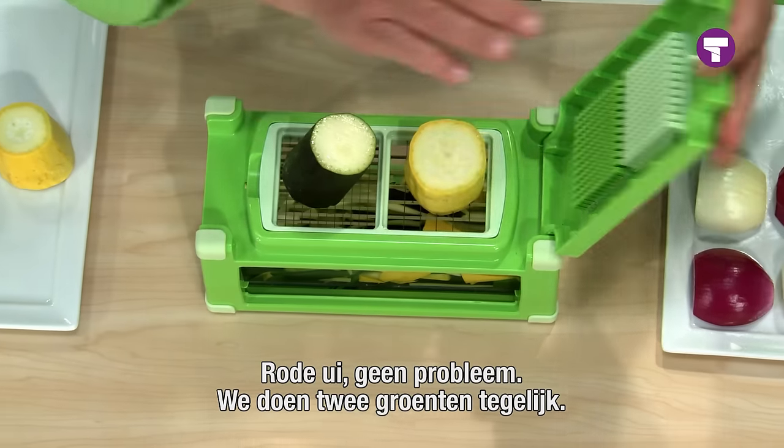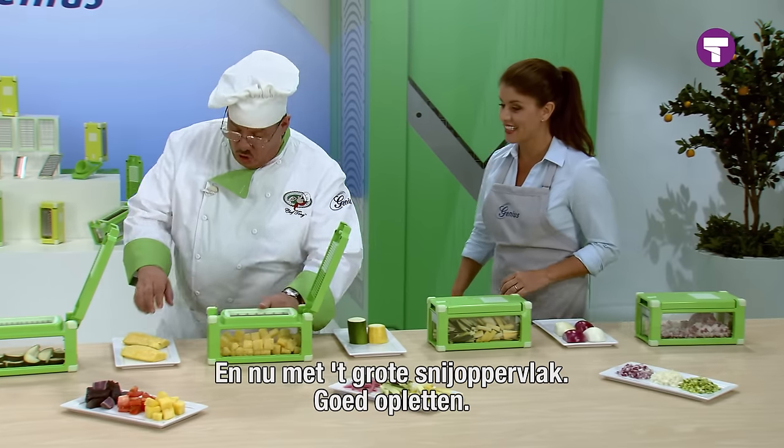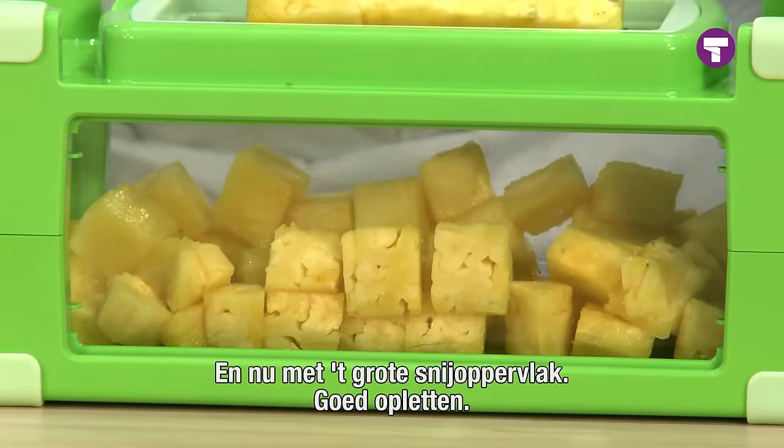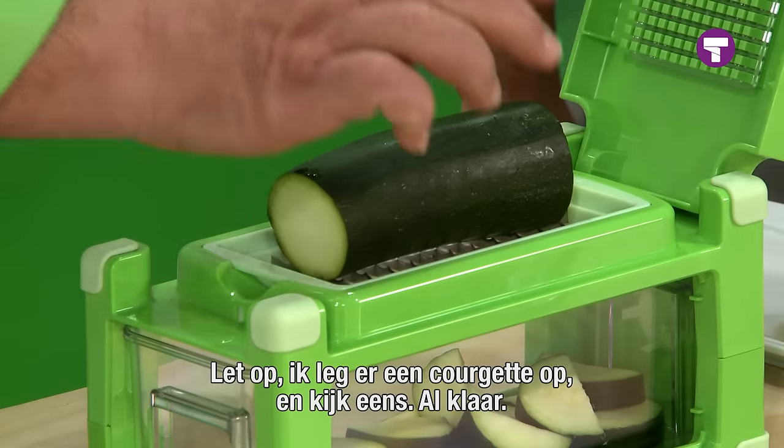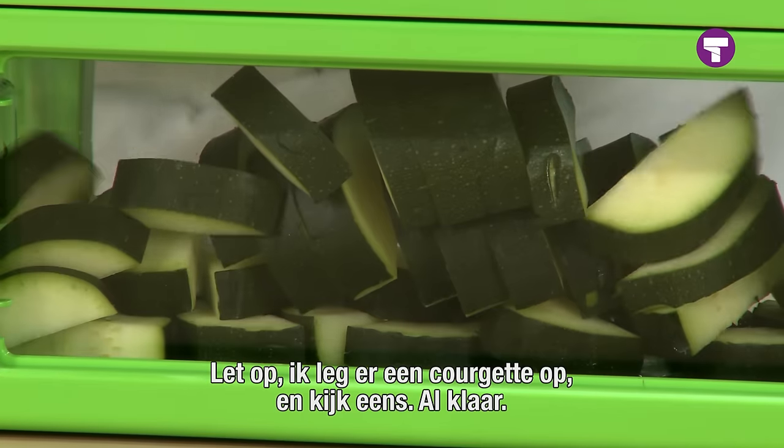We're going to do two vegetables at the same time. And with our large chopping cube — watch, don't blink — one press, 21 cubes. Watch: we place one zucchini on the top, but look underneath. Just like that.